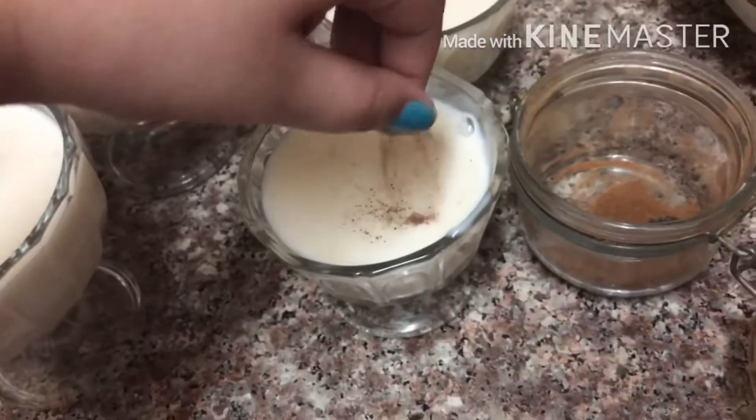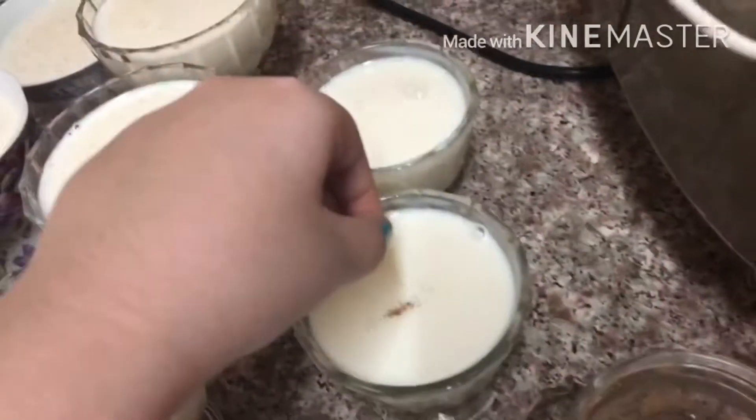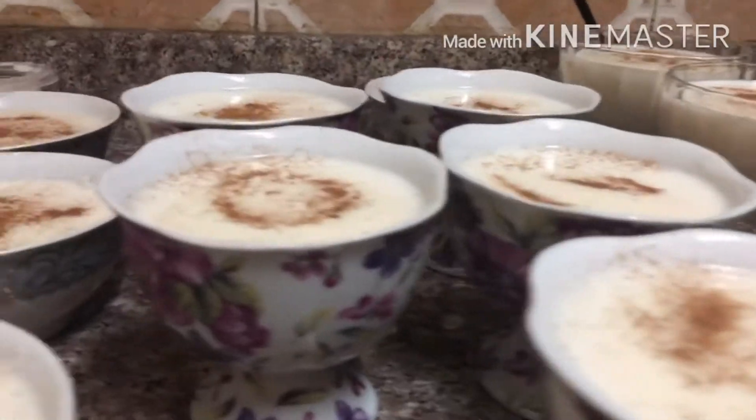I'm going to add the cinnamon powder right here, and also we're going to put in a small one. So yeah, here's the finished product.